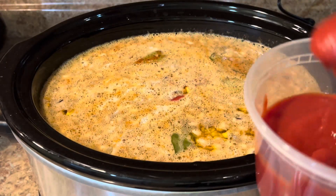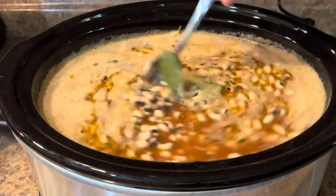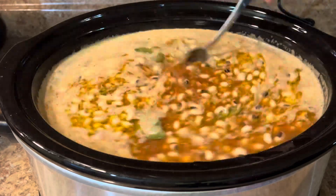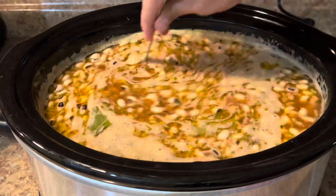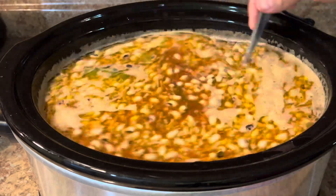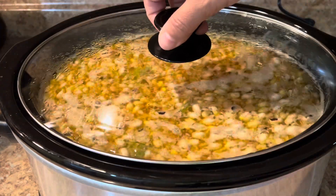Some people cook it on low — you can do eight hours on low. I also add a little bit, like two or three spoons of tomato sauce, or you can add tomato paste. It gives it a nice flavor and thickens the gravy.